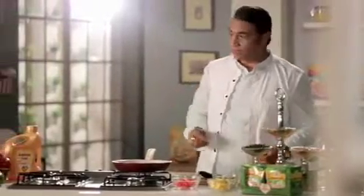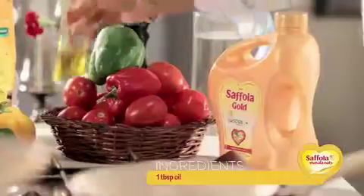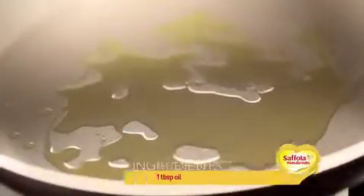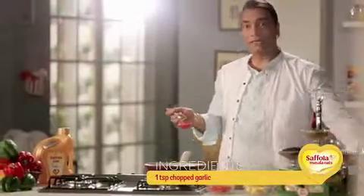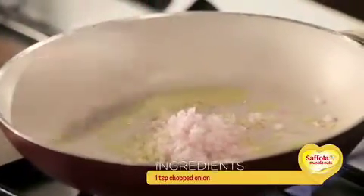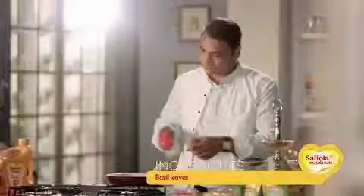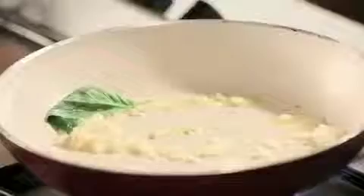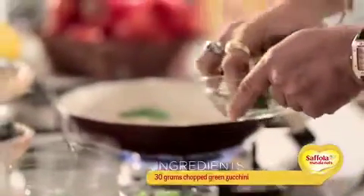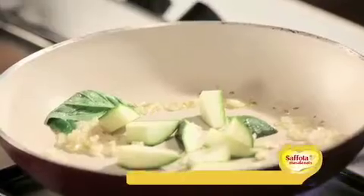We have to use a little bit of Saffola oil in this pan — it's good for the heart. Now we will sauté with some chopped garlic, and we will add a little basil.